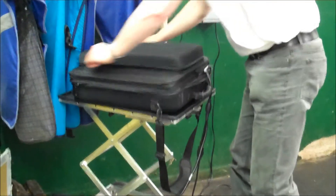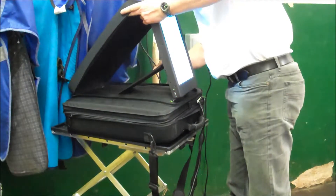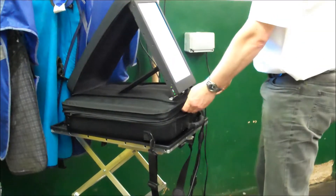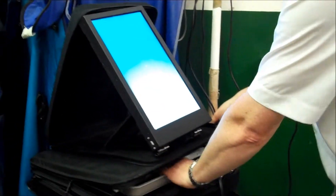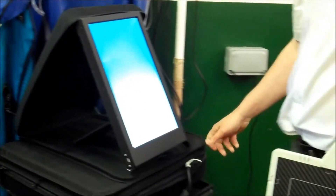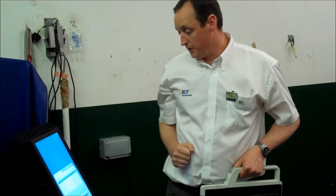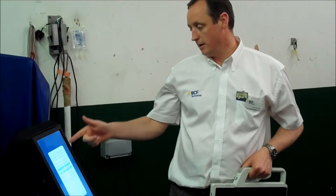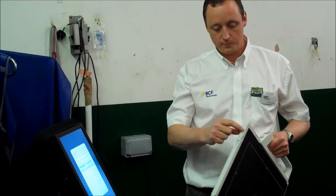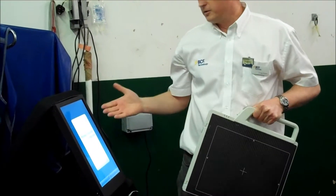At this stage, open up the panel, take out my plate, and the system is ready to boot up. So at this stage, I can now add a patient, populate the patient name, turn the machine and boot the plate on. And I'm ready to proceed with taking x-rays.